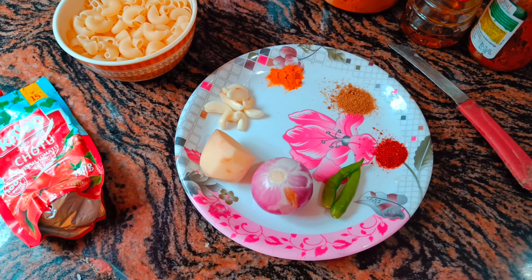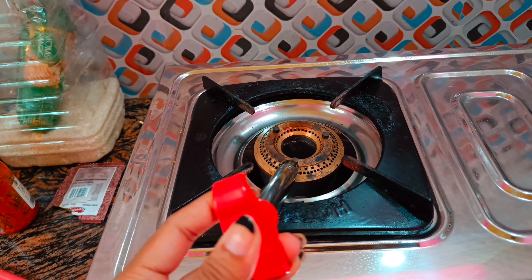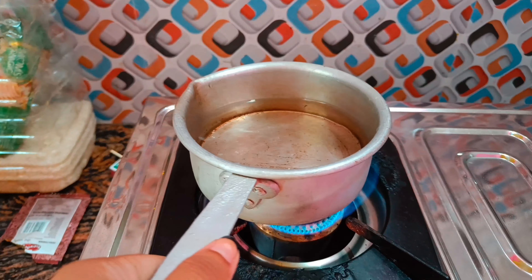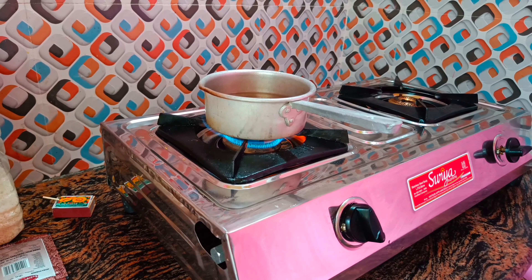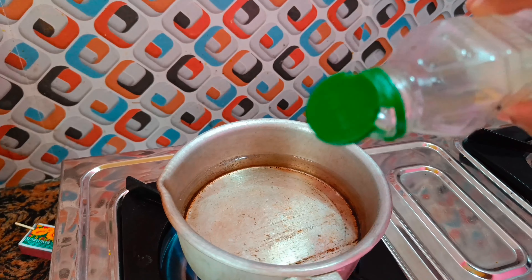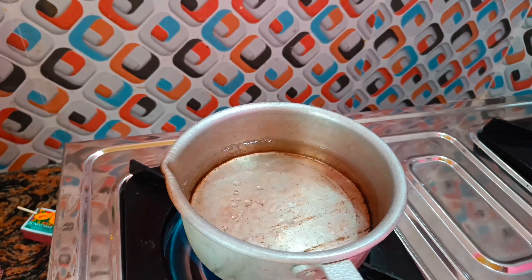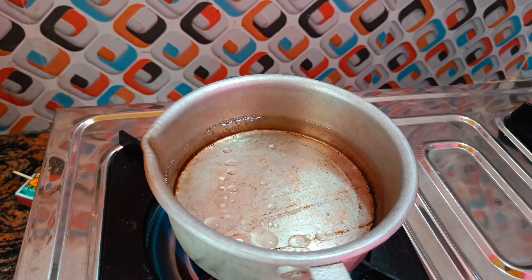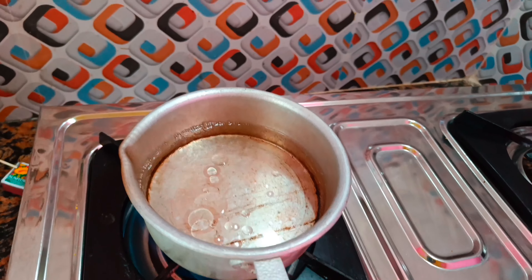The recipe should be better. Let's start. First, I will put the paste in the pasta. I will put the paste in here.